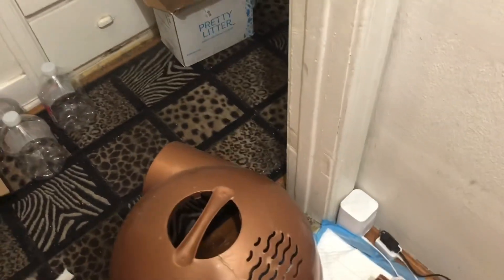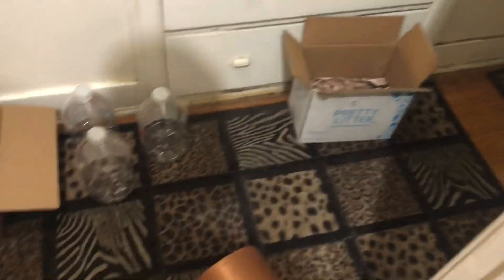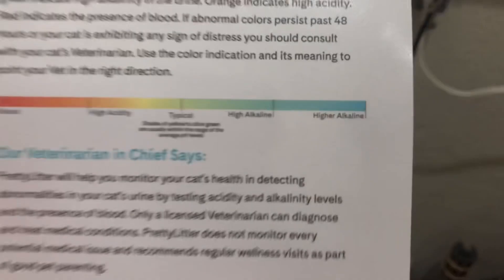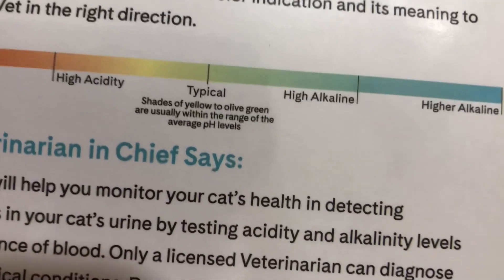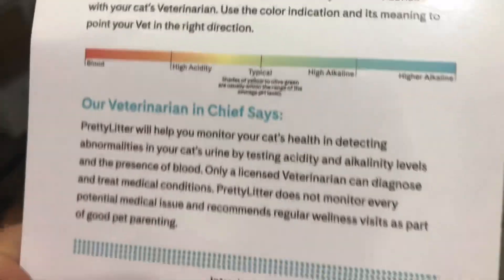This is a review video for PrettyLitter for people who are thinking of buying this but want to see a review first. I just got two bags in for the first time. It says here: yellow shades of yellow to olive green are usually within normal pH range, red means too much blood, blue means too much alkaline.